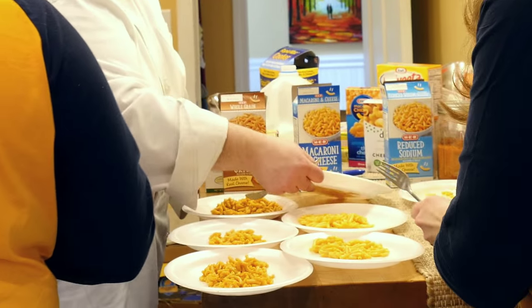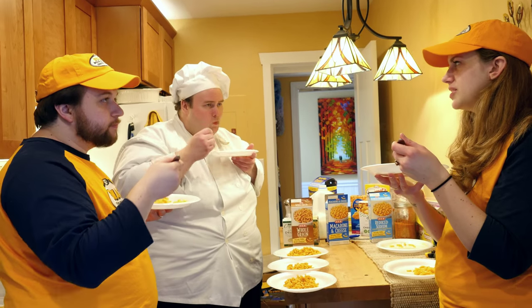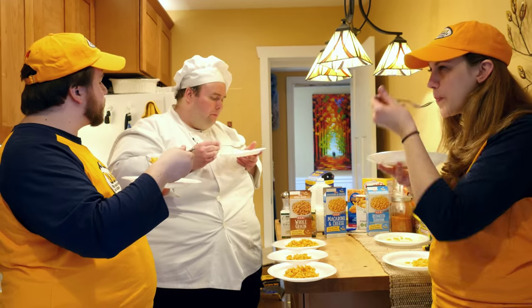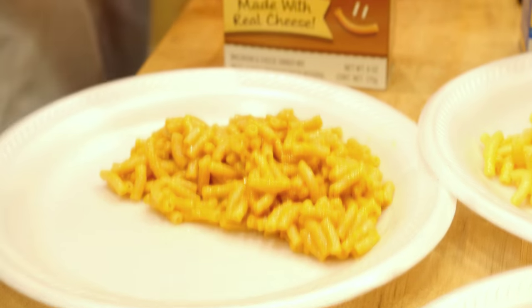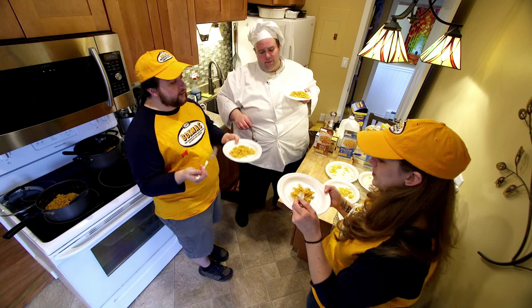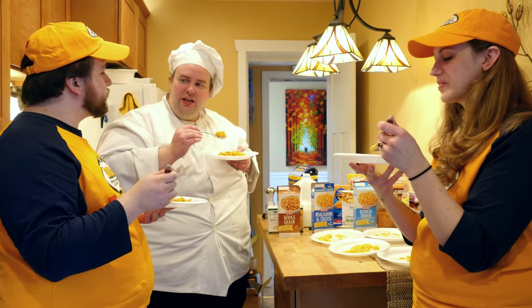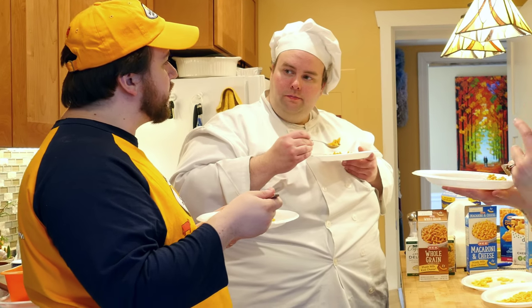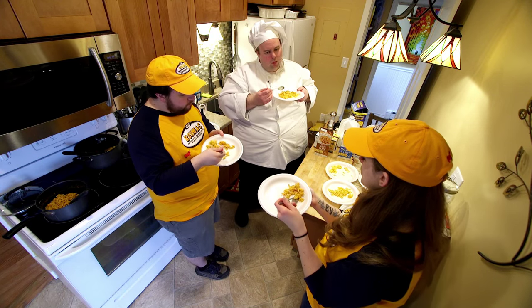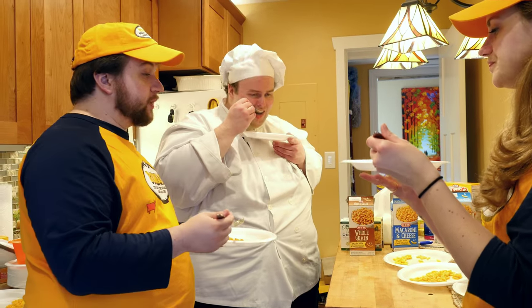I think we should move on to the standard Mac, which has been salted in the standard way. A little lighter color. I still like the color a little bit less, but it actually doesn't taste as good to me as the other one. Less cheddar flavor. But I wouldn't say this one strikes me as a lot saltier. There's nothing wrong with it, but the other one was better. Let's try the whole grain — this one does look a little disturbing. Strange flavor on the pasta, but you can taste the whole grain. It kind of overpowers the cheese. I think the reduced sodium was my favorite. It was mine as well.